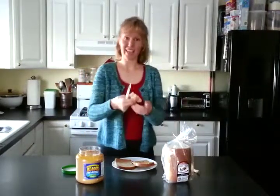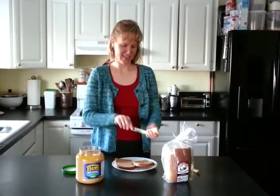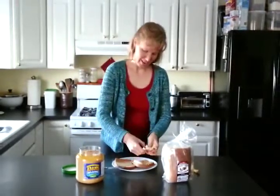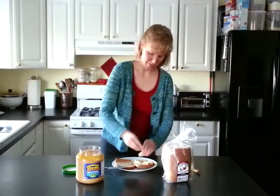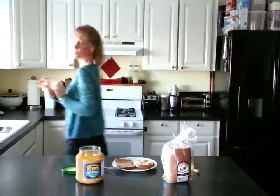Cut off half of it and take that and slice it just like this — nice, even slices. Lay those out on your sandwich so they fit right on there perfectly, just like that. Now, you probably have some goo on your hands at this point, so it's important to wash them.